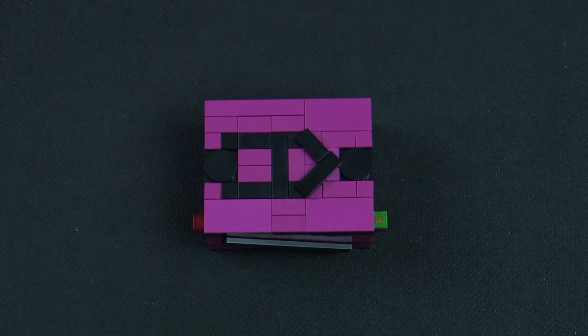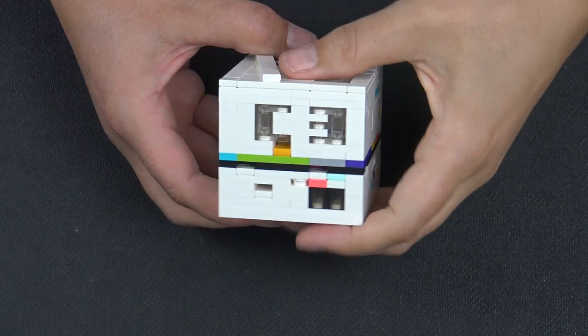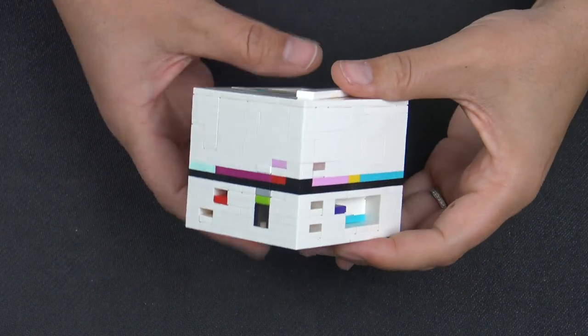Stay tuned for our next puzzle box, which will be the Stellar box. And this is what it looks like.